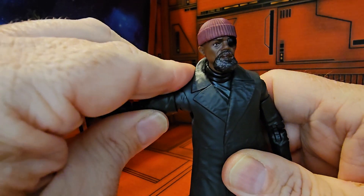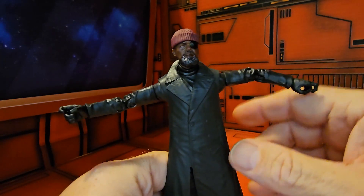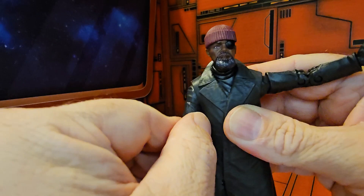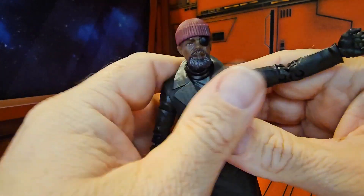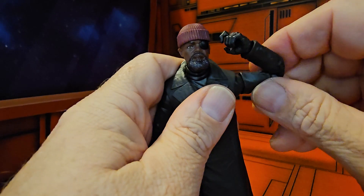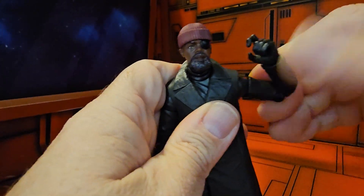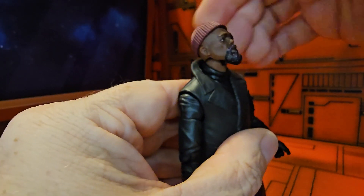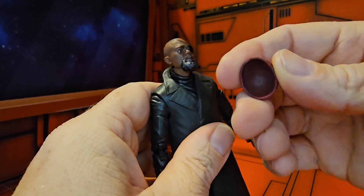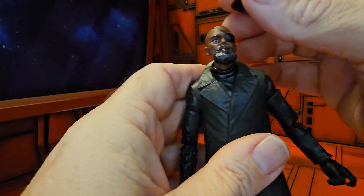As far as the articulation goes, he can do a nice T-pose. The arm has a swivel and rotates all the way around. He does have a double bend at the elbow, and his wrist rotates all the way. Turning to the head, he does a nice upward movement, and his beanie does come off, which is a nice touch.